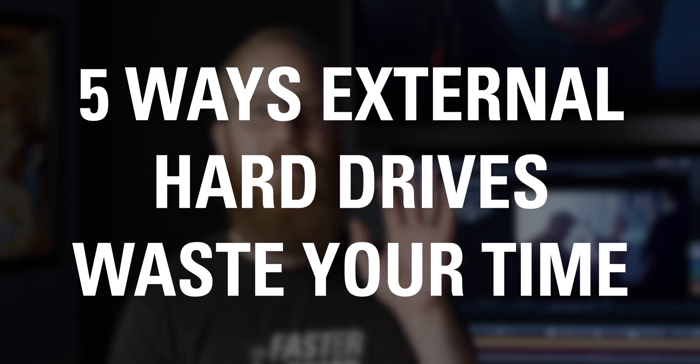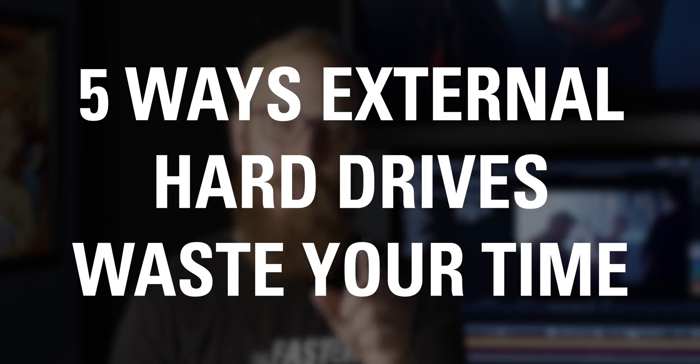Hey guys, I'm Patrick. I'm the lead editor and producer at LumaForge, and today we're going to be talking about five ways that external hard drives waste your time.